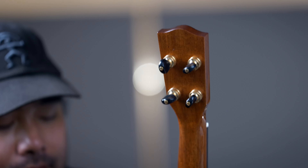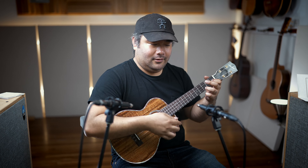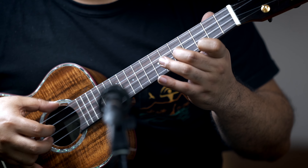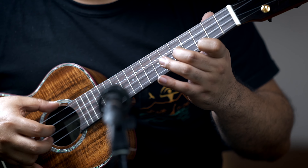We've got rosewood for the bridge, fingerboard, and faceplate, with a logo inlaid in mother of pearl, black and gold Gotoh UPT tuners. This one has a really nice sound — it's more on the warmer side. And it's handmade in Taiwan.